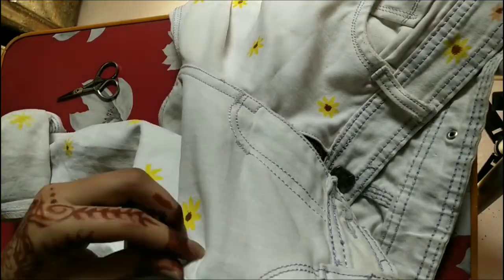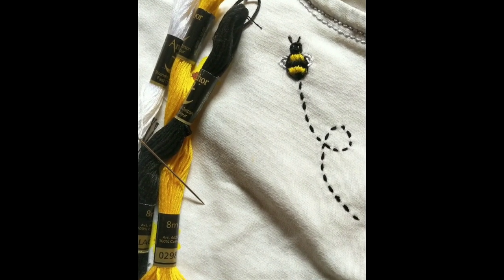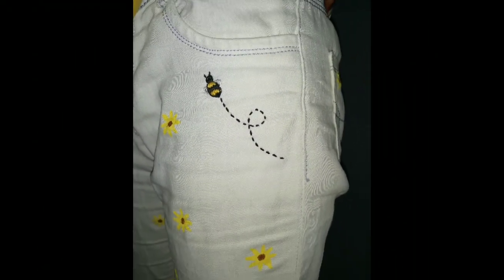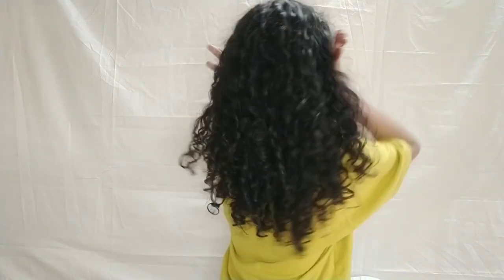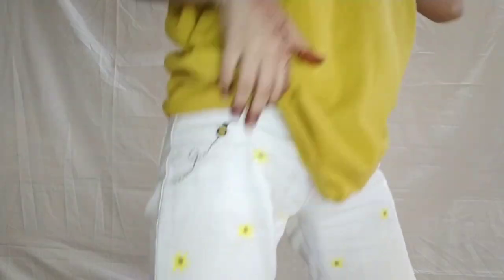Then we will do little eyes on the bee and we are done. We are done and I love how it turned out - it looks super cool, it looks super amazing. You guys should try too. I am so proud of myself!